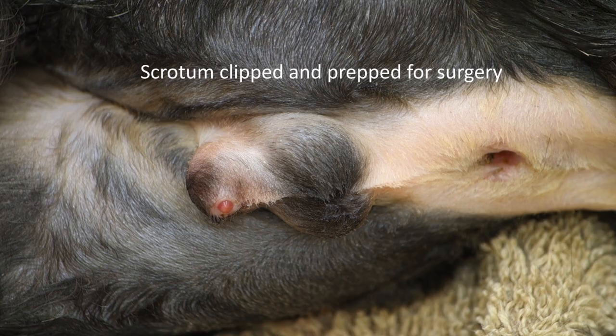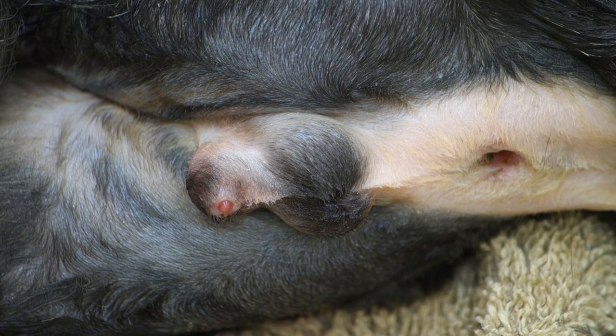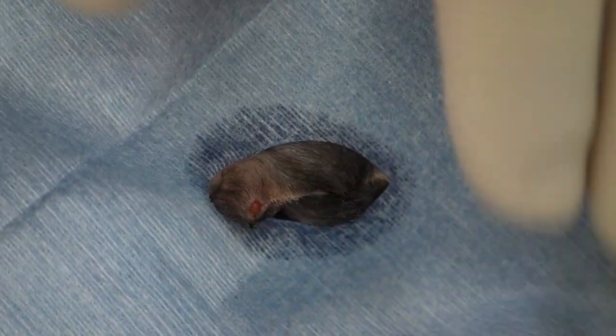Today we're going to perform a closed castration in a young cat. We've prepped and scrubbed up the area and have now applied a disposable drape.